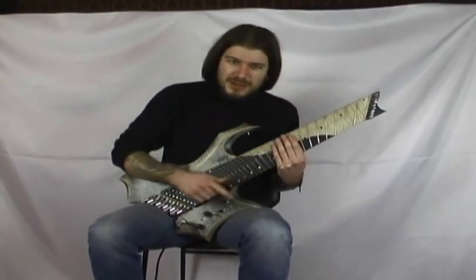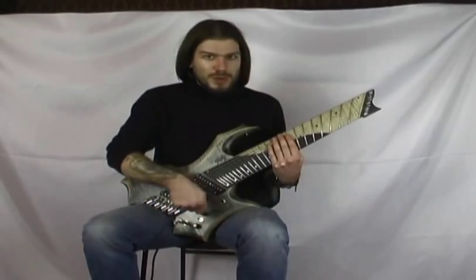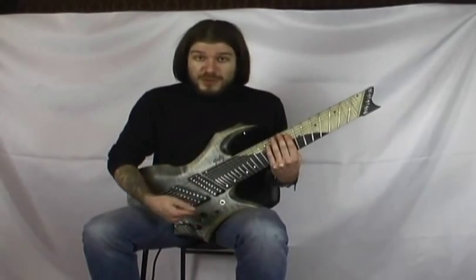Per questo su altri strumenti molto spesso io non monto il tono, perché si sente proprio la differenza. Anche se lo tenete tutto aperto, questo tono vi ruba del segnale.